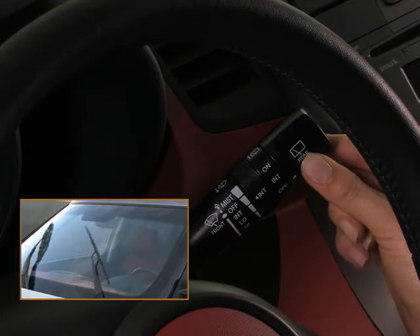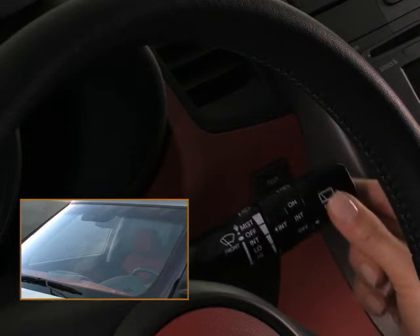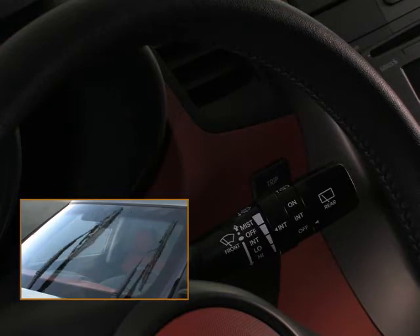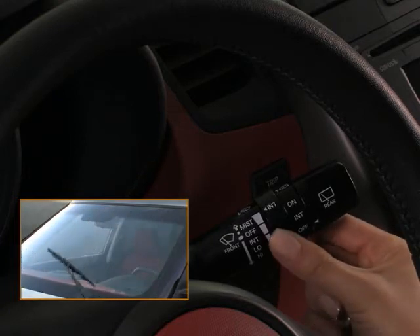For intermittent use, like during a light rainfall, move the lever down to the first position, like this. If the light rainfall becomes a downpour, you can increase the wiper's speed during intermittent use by rotating the control ring on the lever.